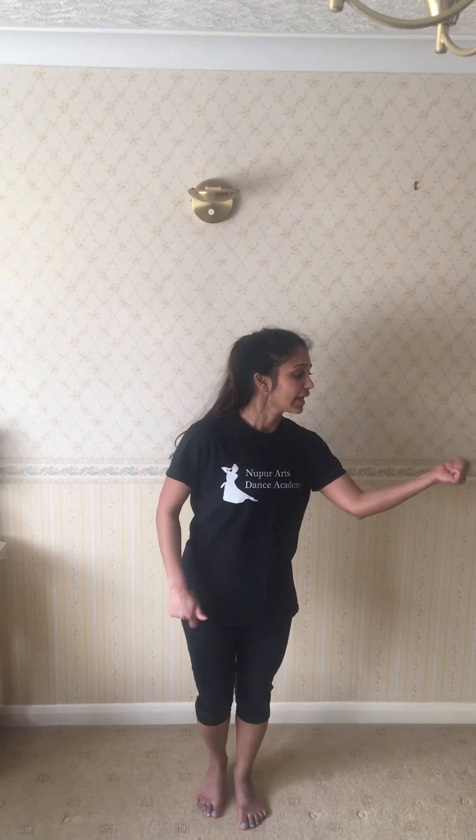Firstly, you're going to start with a click from your right side. So it's going to go click, two, three, four, five, six, seven, eight. There are ten clicks in total and with your body you can sway to add your own unique style.